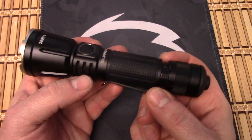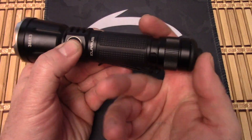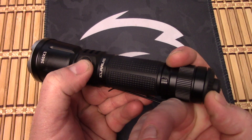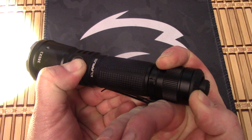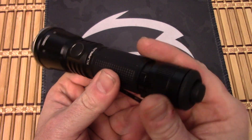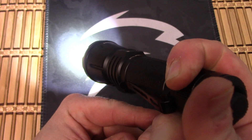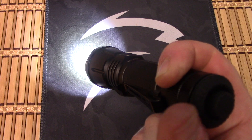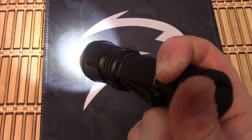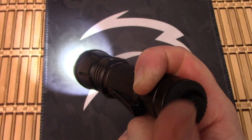Now if you want to switch it to the other mode, you hold down the primary button and the 360 button at the same time. That switches the modes, and now the 360 button is going to be low. You can also hold it down and that will keep it momentary or keep it on.